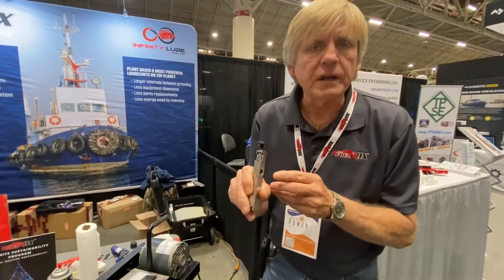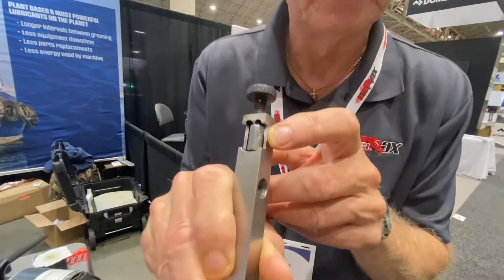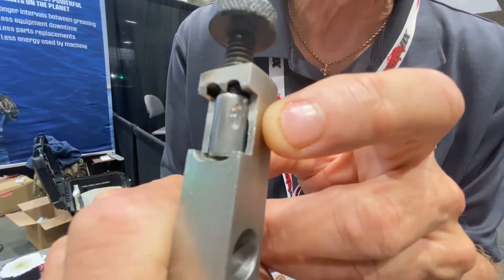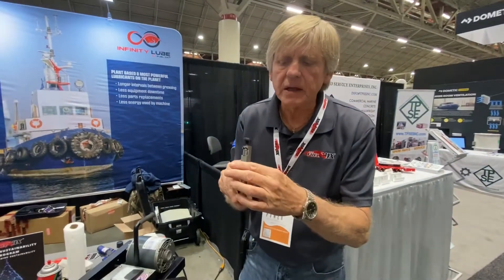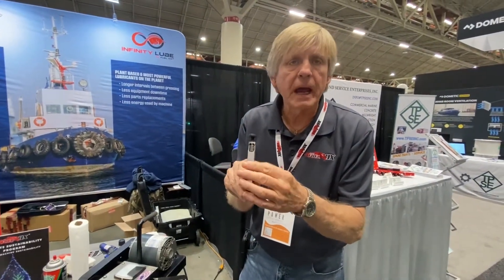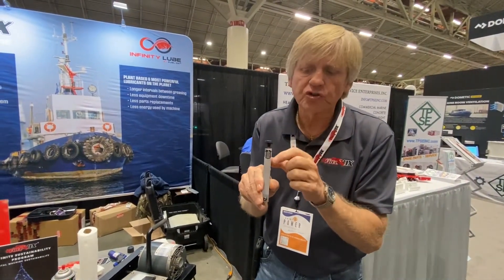The main thing everyone is looking for is the wear scar on this bearing — that's what we're looking to reduce. The Infinity LFP, we turn it straight up and down. I have this lined up, and it's straight up and down on an untreated surface.